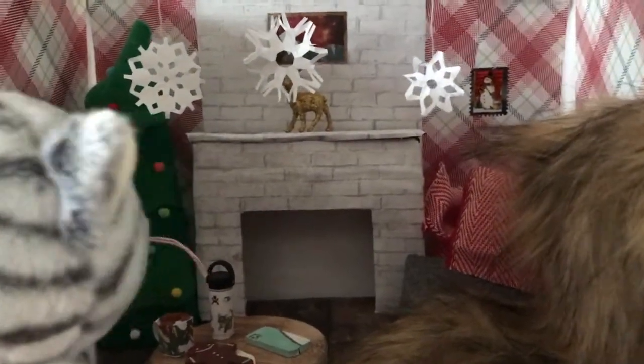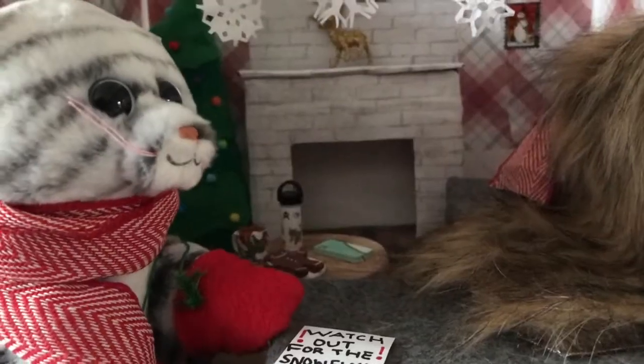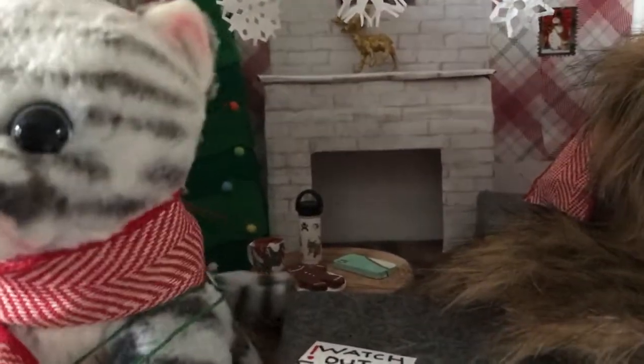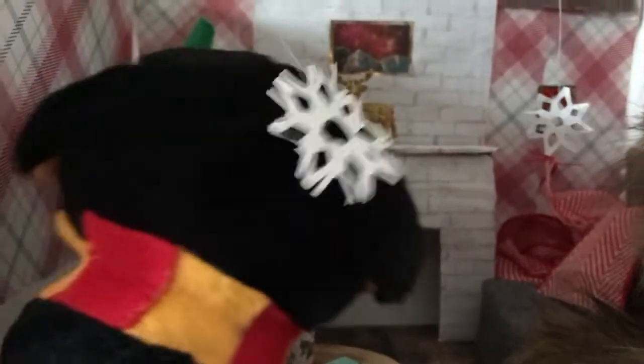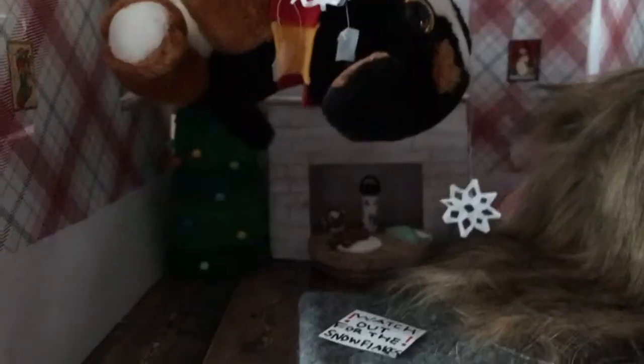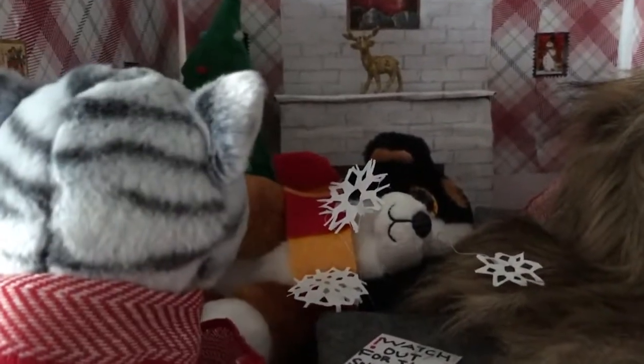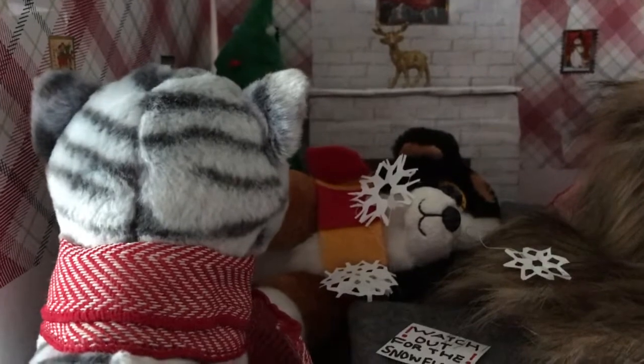There we go, finishing my winter decorations. I just hope Roscoe doesn't knock them over while I'm out. Hey, get off, get off! I knew this would happen. Didn't you see the note? The note that says watch out for the snowflakes!